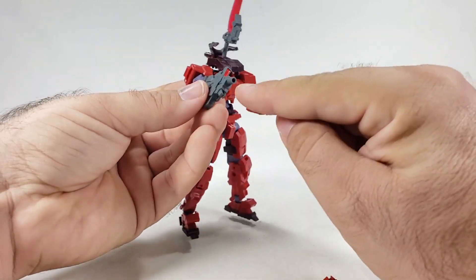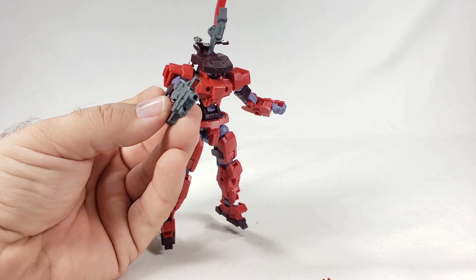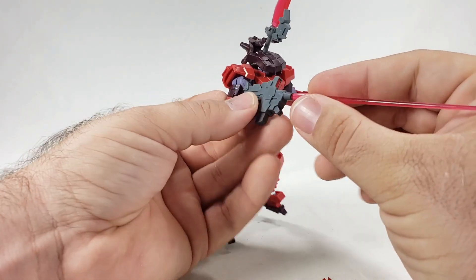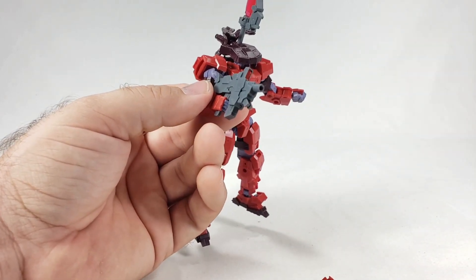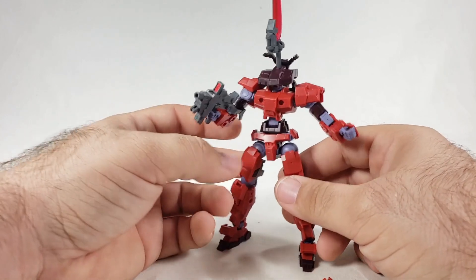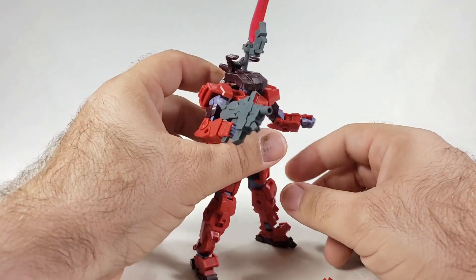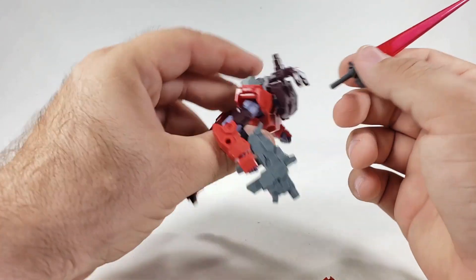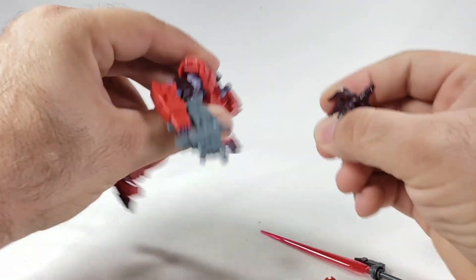By the way, I did show this off in the build stream — if you have an MG or HG beam saber that has a round peg, it should fit cleanly into that barrel hole. So you can add a beam effect to the gun. It's funny — I liked it. It's an interesting thing that wasn't on the list to do but it works sort of okay.